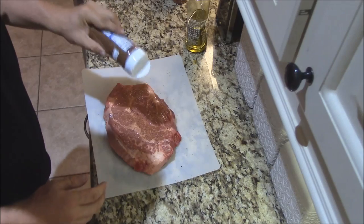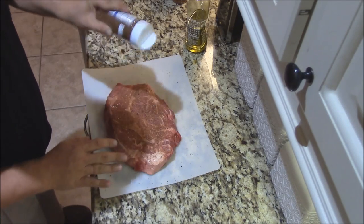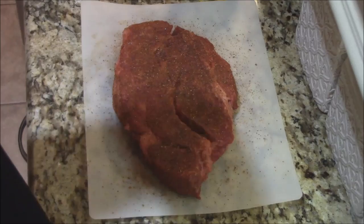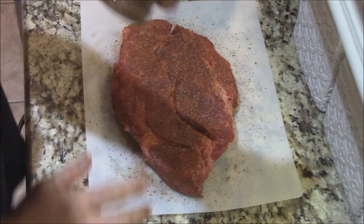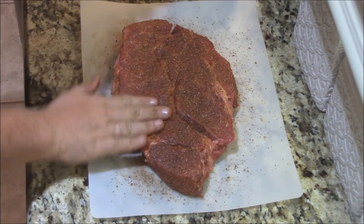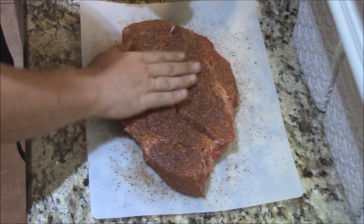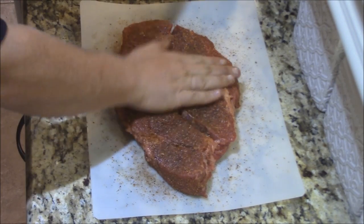I'm going to go ahead and give it a nice little coating on each side with this good coffee rub. Dizzy Pig Red Eye Express. We've got it nice and coated down on both sides. And like I said, I love this rub. It's lower sodium — only 140 milligrams of sodium, so that's not bad at all. 0.5 grams of sugar, not that much sugar either. So this is a really good one for roast, and it would be good on short ribs and stuff like that too.